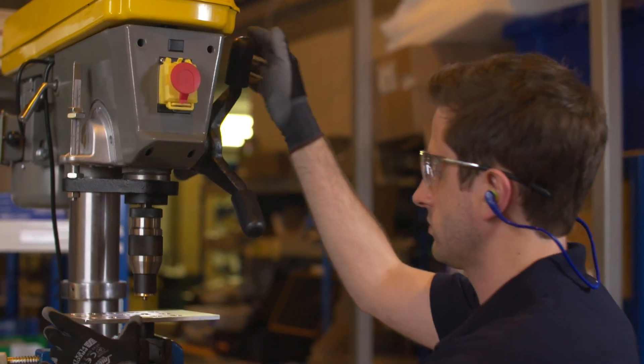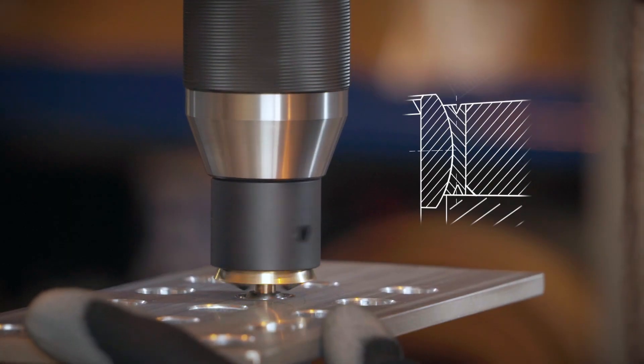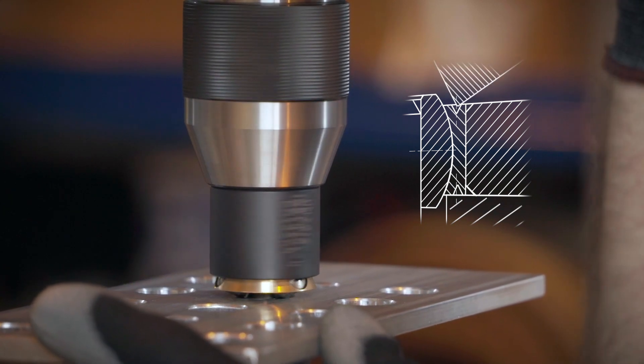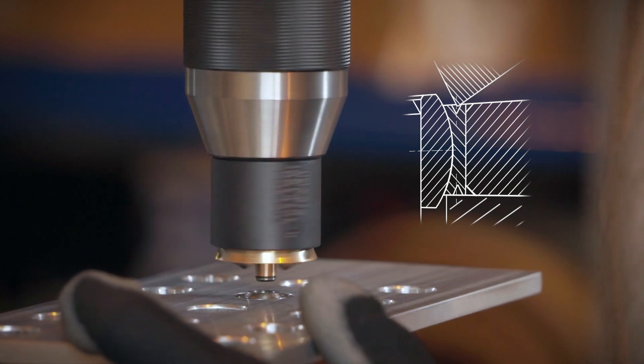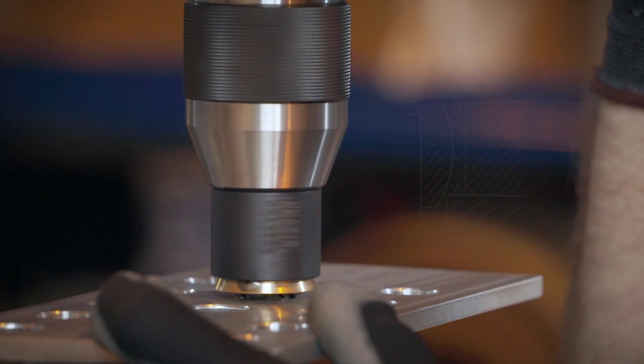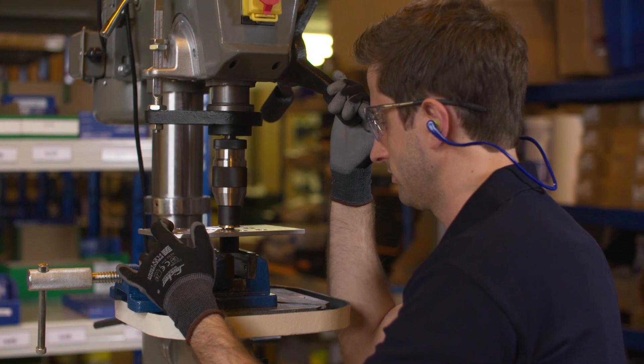For the primary swage, start the spindle and slowly apply a gentle and gradually increasing pressure so that the rollers center on the bearings. You are now swaging. Repeat this several times, maintaining engagement of the swaging tool for around five seconds.